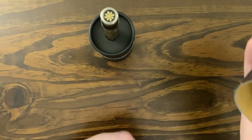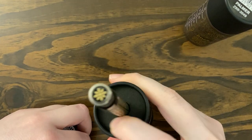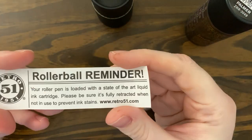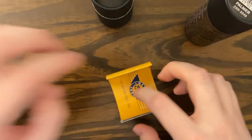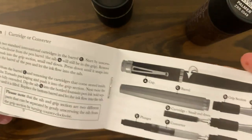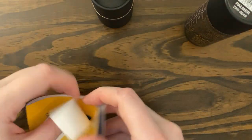Here's the box — it opens up like that, the pen is sitting in a little piece of foam to hold it upright. It comes with a rollerball refill reminder and a little booklet. The booklet has instructions on how to use the pens, warranty — typical box stuff.